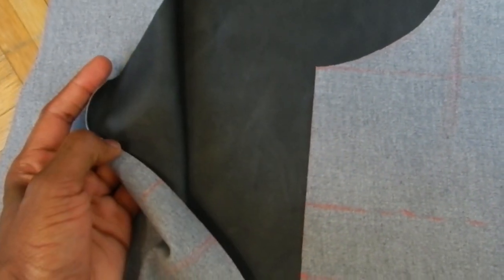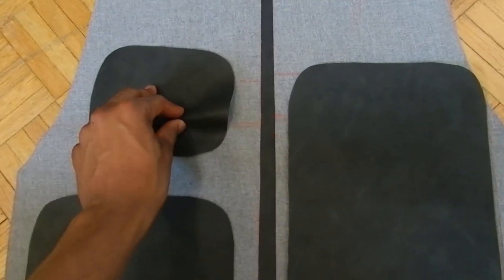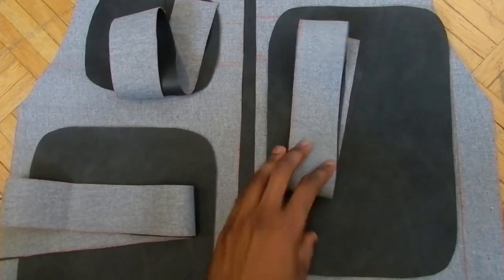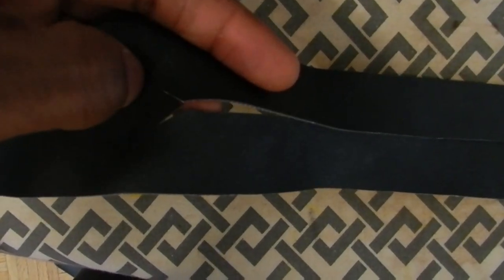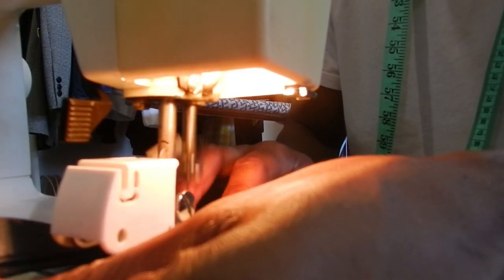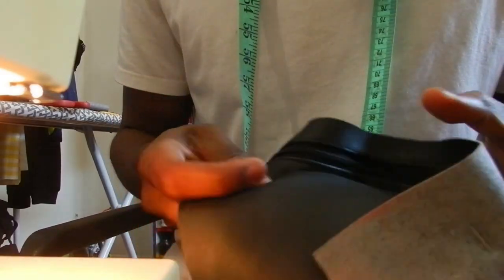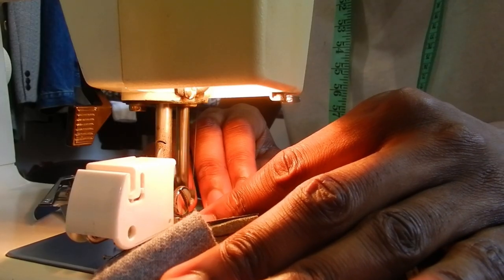The front portion of the vest is cut in half — I'm going to put a zipper there later — as well as cutting an angle on the shoulders. I cut out all three pockets: small, medium, and large, as well as a two-inch trim that's going to go around each of the pockets. Now I'm adding the zipper to the pockets, and then I'm sewing the zipper on. Now I'm pinning the trim all the way around the pockets and adding a stitch there as well, just to secure everything in place.